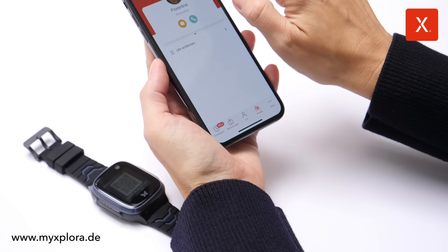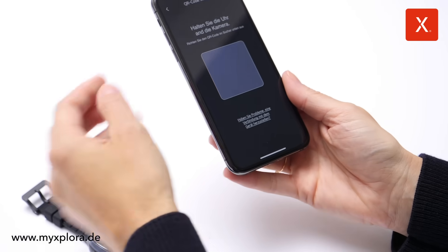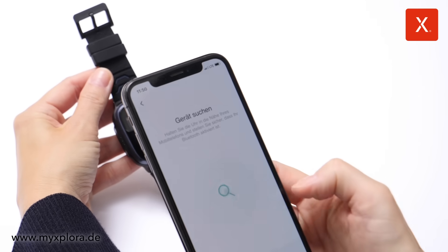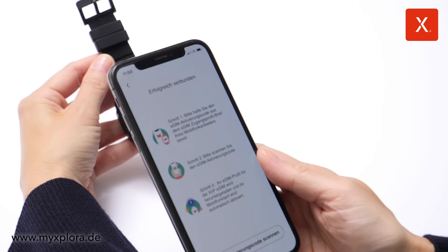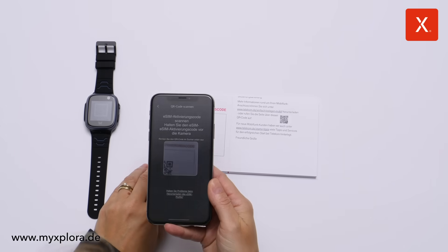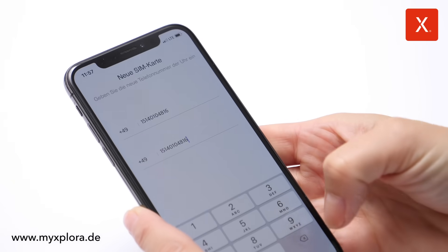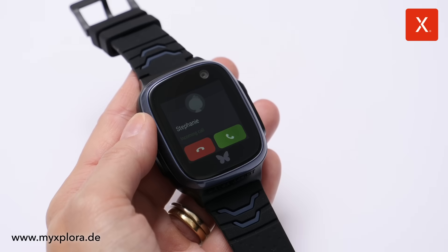Go to Family in the App and press the plus sign in the top right to add the new watch. In the App, scan the QR code shown on the watch. The watch is now paired with the smartphone. Now scan the QR code of your eSIM profile and provide your child's profile information and watch phone number. The watch is activated.